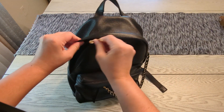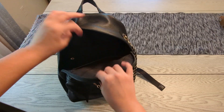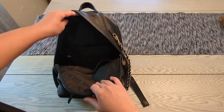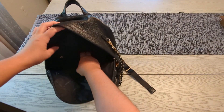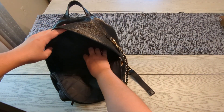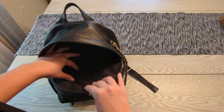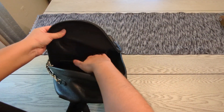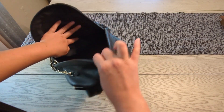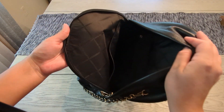The zipper tends to get stuck up top. On the inside, there is a back pocket that is padded so it can fit a tablet. It also has a back zip pocket for extra small accessories or anything you want to keep hidden. There is one slip pocket in the front, and the interior has 100% polyester lining with the Michael Kors logo on it.